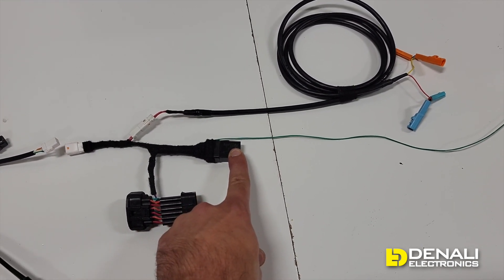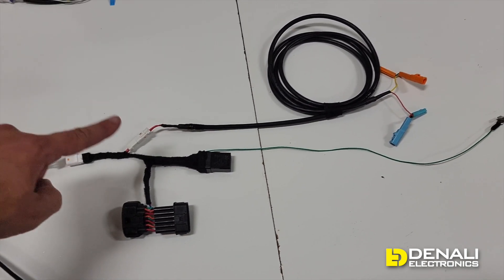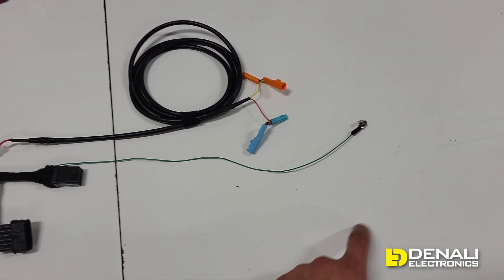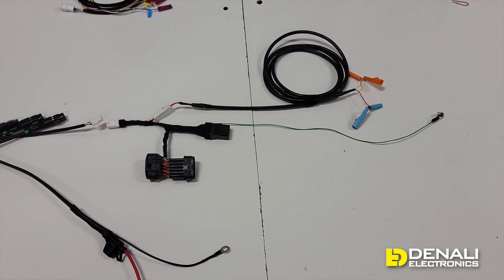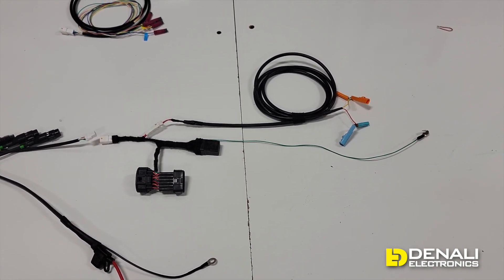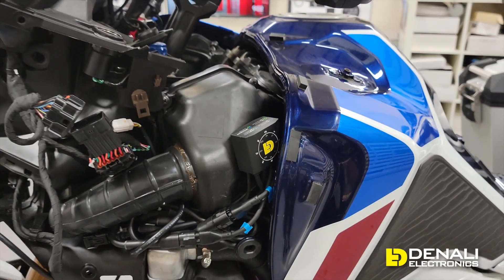Instead of five individual posi-taps, this just plugs into the main controller and gives you plug-and-play connection to the vehicle for all those same circuits. For the Africa Twin 1100, it uses a large 12-pin connector picking up high beam and switched power, and a relay to convert the high beam trigger from ground-switched to a positive trigger switch. Routed to the back of the bike, it plugs in-line to pick up left and right turn signals, and another connector picks up the horn.